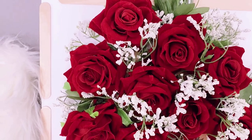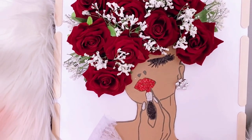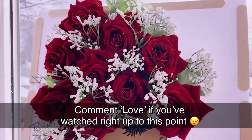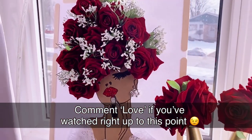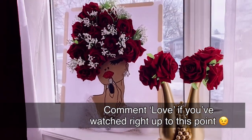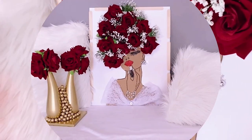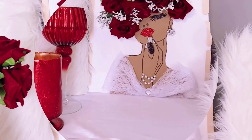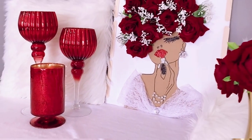I just love how calm, sensual, and very Valentine Lady Valentina looks. Comment below what your love language is, and if you've watched right up to this point please comment 'love' and show your girl some love! Now let's take a closer look at our Lady Valentine DIY before moving on to our cascading roses and chocolate.